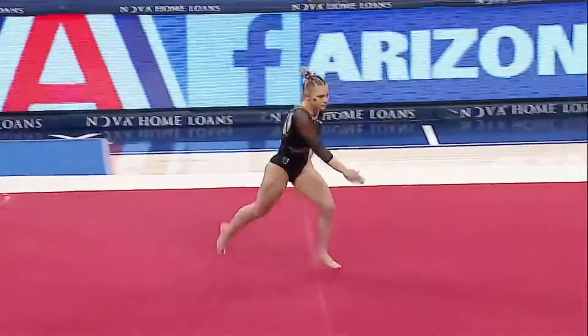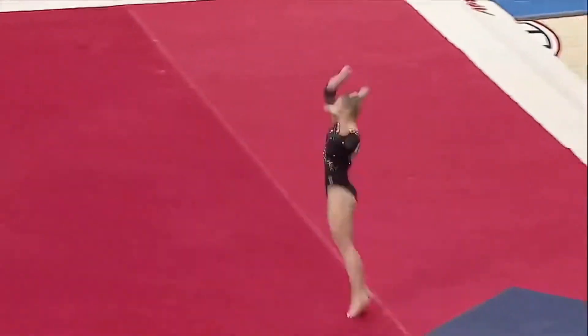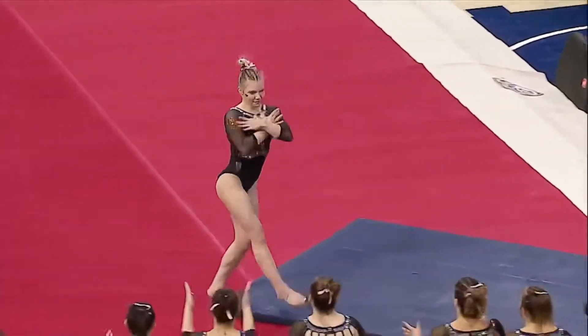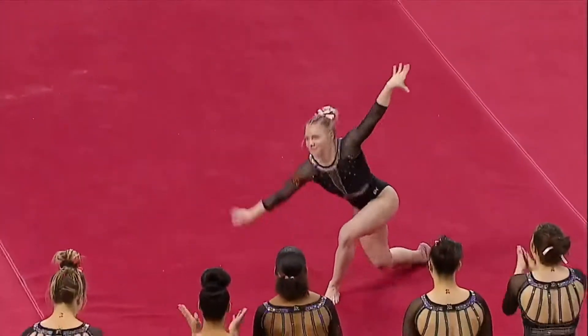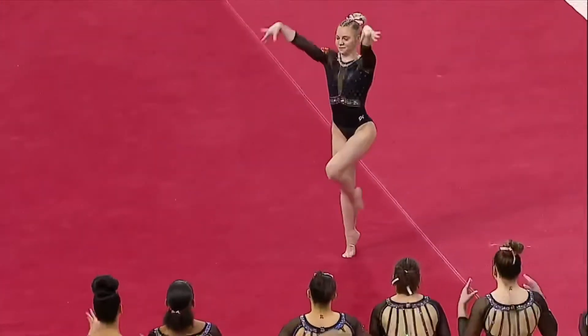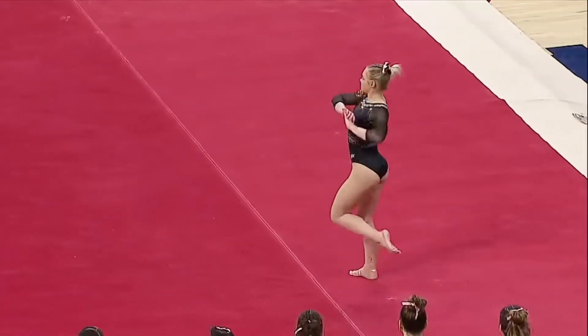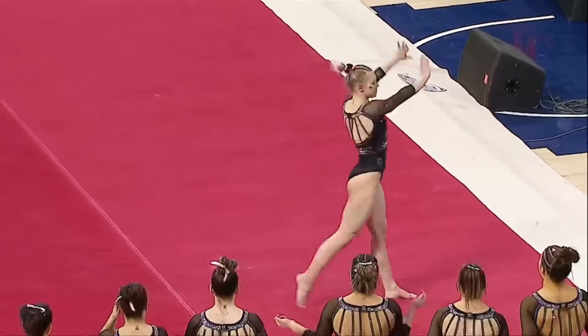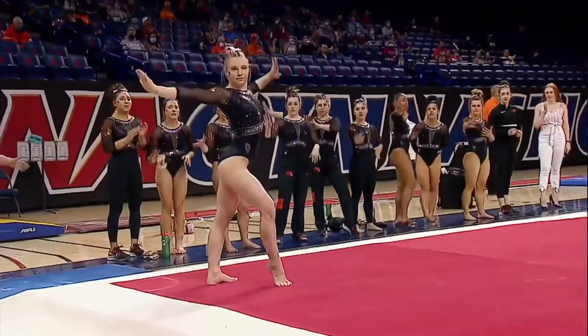Here she goes for a tumbling pass. Double twisting, double back. Very, very nice. She has so much power. She can do a triple-double, so a double-double, that's easy for her.